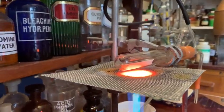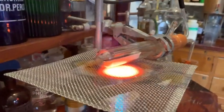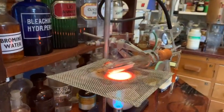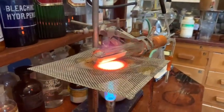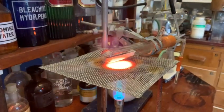We're going to use this finely divided copper in another experiment — an organic experiment — by mixing it with zinc to make a zinc couple that we're going to add to ethyl iodide to produce some zinc ethyl.